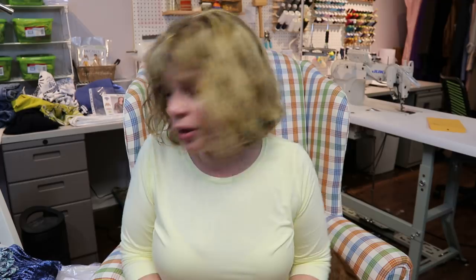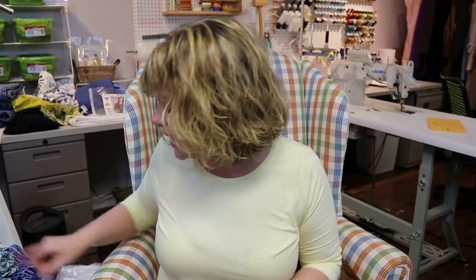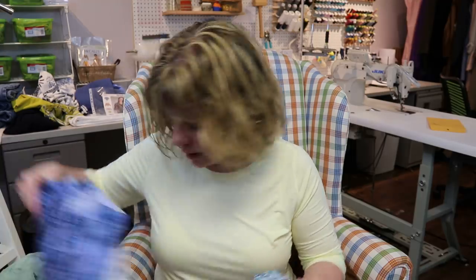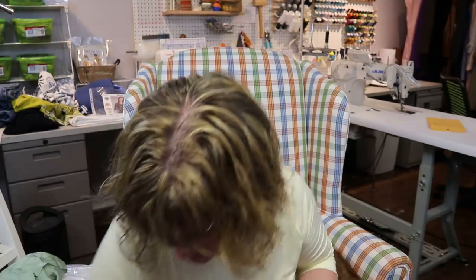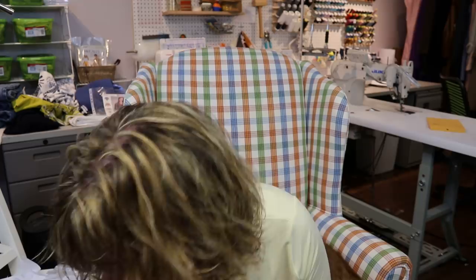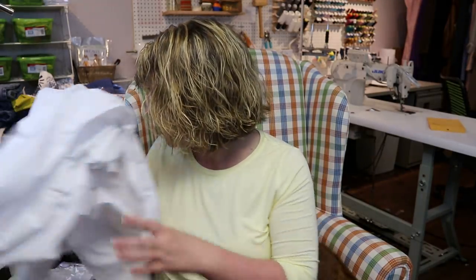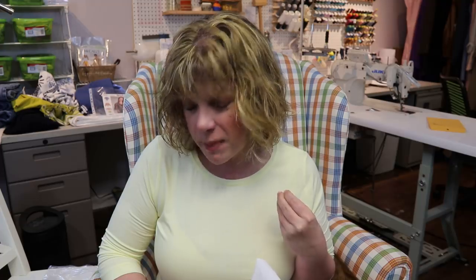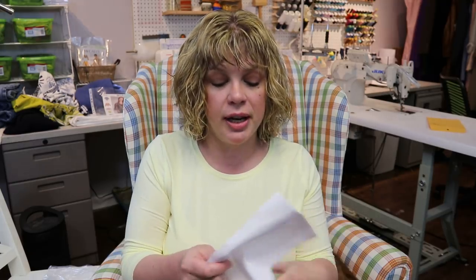Okay, so that covers fabric for your shirt. Now let's talk about interfacing — not all interfacing is created equal. For my cottons, especially heavier weight fabrics like a heavier linen or thicker cotton, I would use an actual shirting interfacing. Maybe even the seersucker would use this slightly lighter weight shirting interfacing.